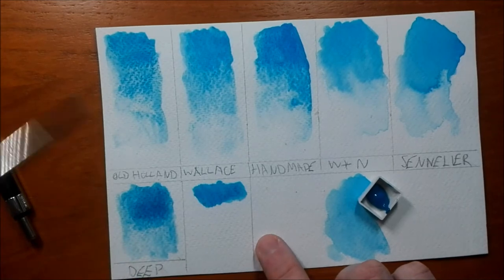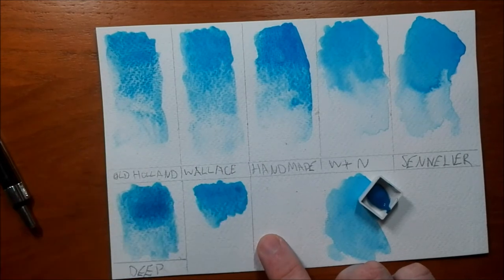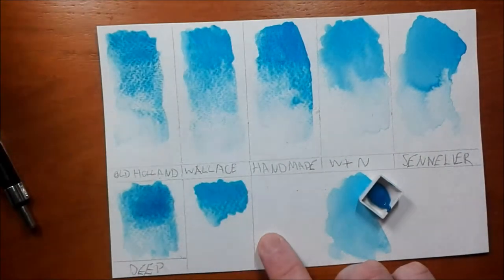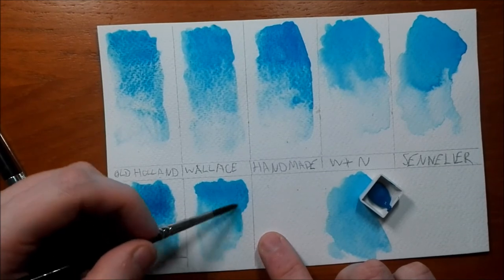It's interesting. Let's swatch it and add some water to see how it granulates.